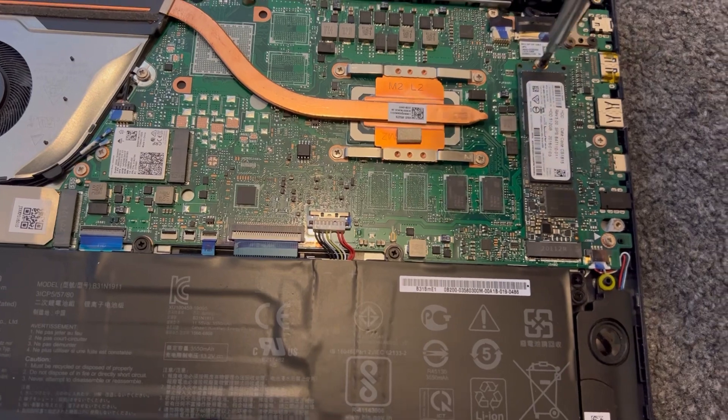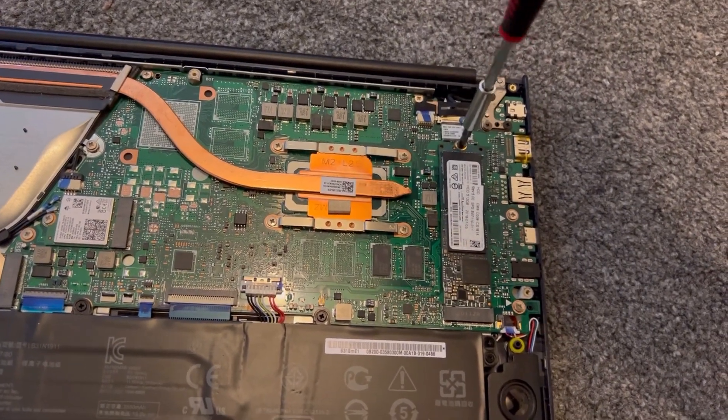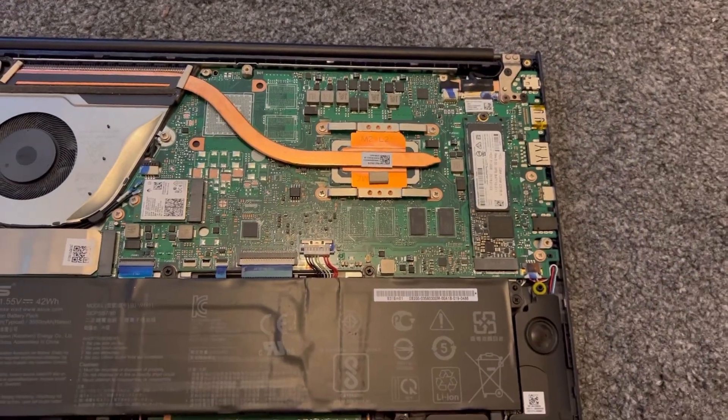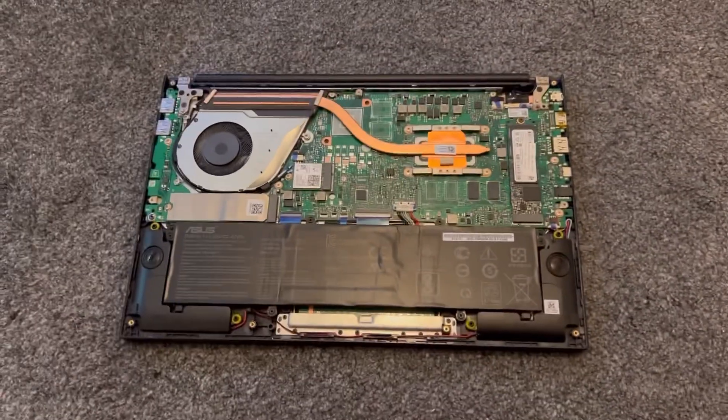One screw inside there. It didn't come with a screw, so I managed to locate one. So that's the M.2 SSD done.